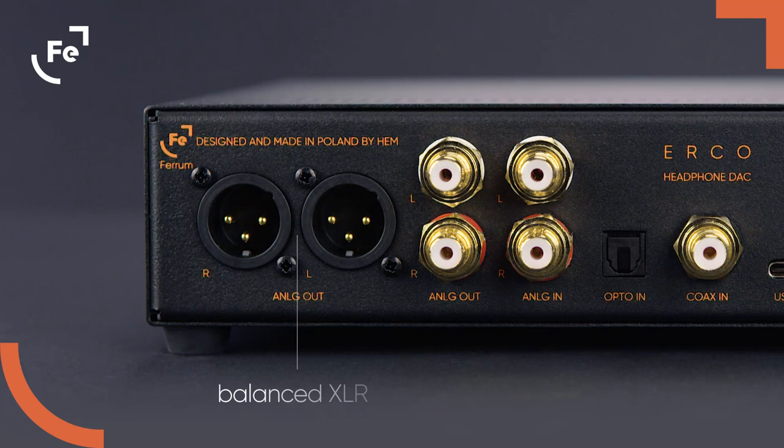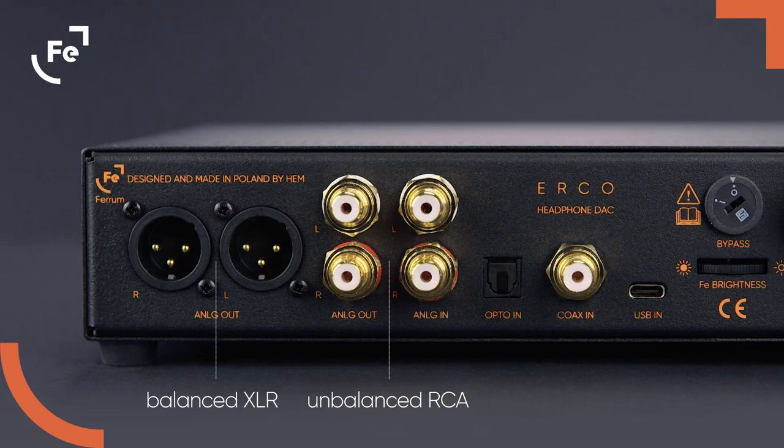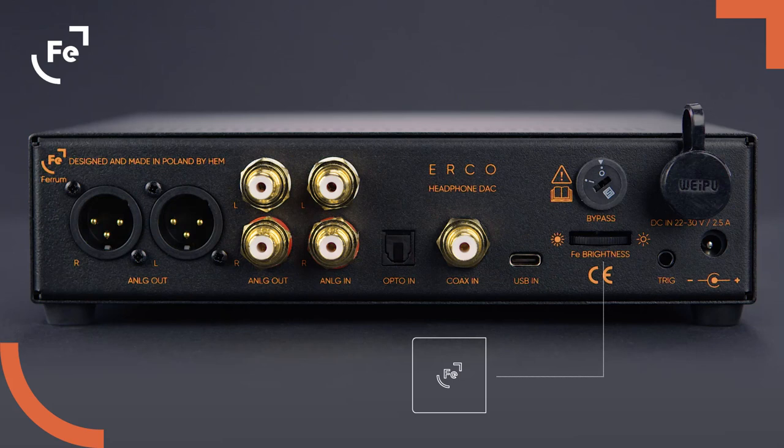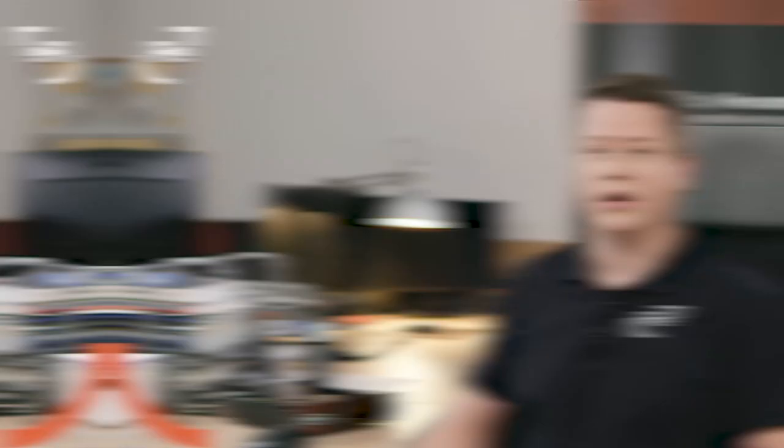Staying with the rear panel, take a look at the other elements. There are two analog outputs from the preamp — one balanced XLR and one unbalanced RCA. For these outputs you can bypass volume control, but please be careful: improper usage of this function might damage your speakers. Additionally, there is a slider that you can use to dim the logo brightness. You can power it using one of two DC power inputs — the Ferrum Power Link designed especially for Hypsos, and a standard 2.5mm DC pin. There is also a trigger output which you can use to turn your power amplifier on.